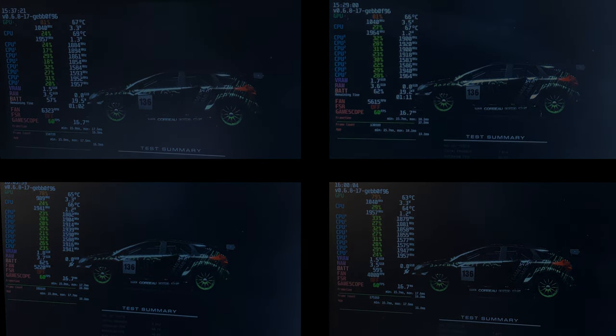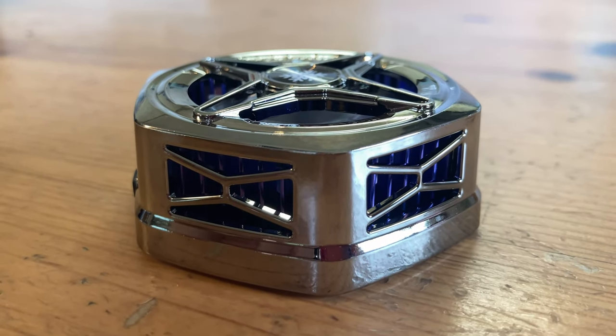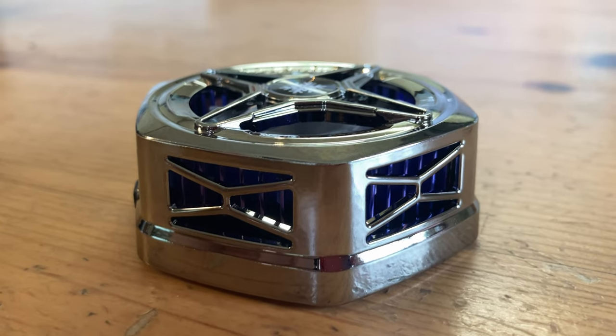There are certainly better temperatures when using this fan, but as is, it's really only useful for those with a docked Steam Deck who care about pushing clock speeds, rather than having a nice, quiet deck.